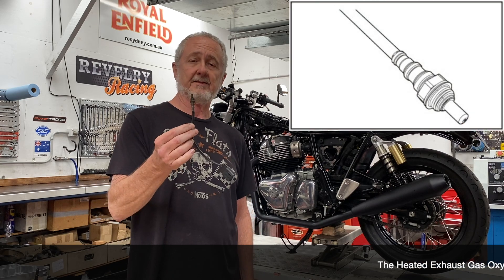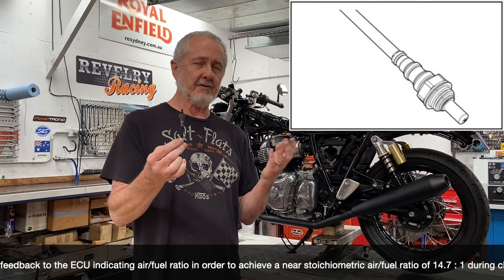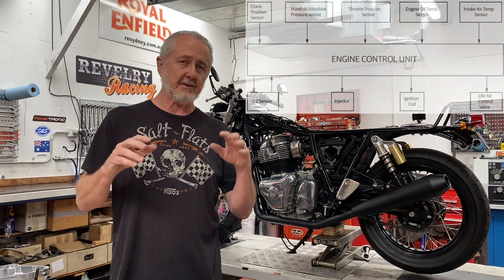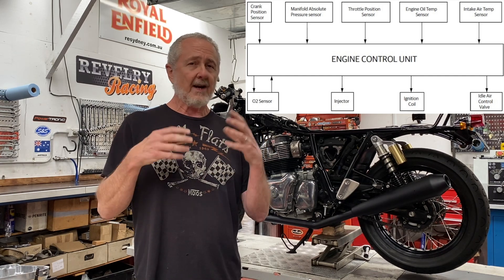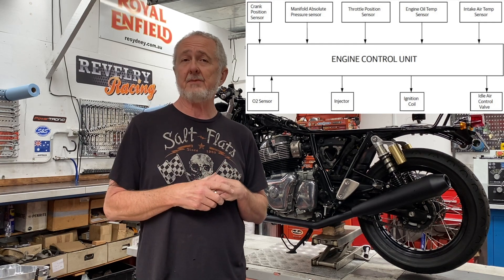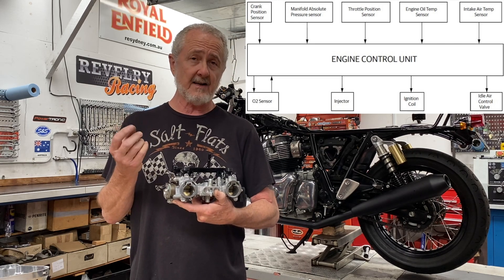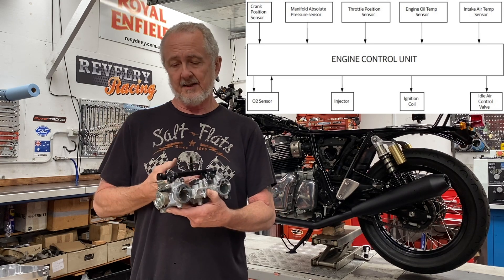And then you've got an oxygen sensor in your exhaust pipe. It tells the ECU, based on the oxygen content in the exhaust, whether the fuel mixture is too rich or too lean, and the ECU adjusts accordingly when it's in closed loop mode. So it takes all those inputs, does calculations based on a three-dimensional map — it knows engine RPM, throttle position, and load — and based on what the rider is asking of the motorcycle at any given time, it calculates what the air fuel ratio should be. It outputs an injector pulse, telling the injectors when to fire and how long to stay open. The longer it stays open, the more fuel gets delivered — and that's called pulse width.